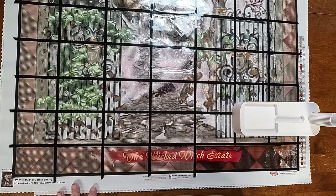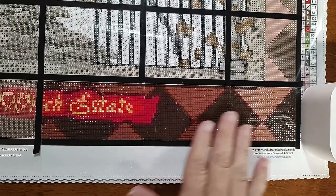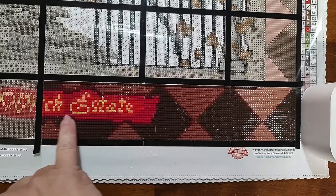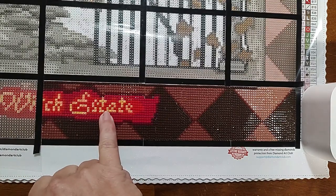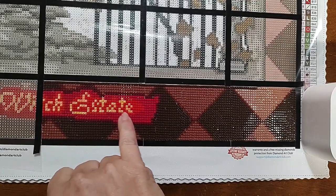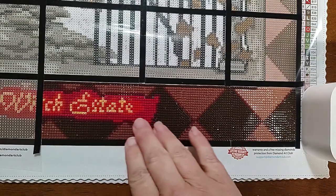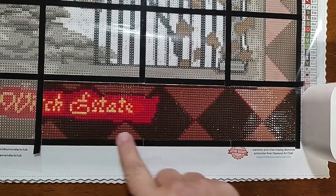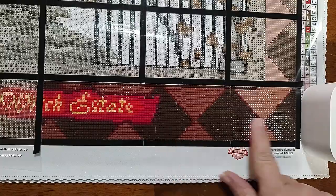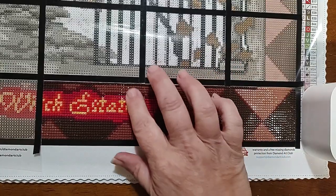The only part I've done so far is these three small sections at the bottom — this border going around. I haven't used too many colors yet, but the letters for the Wicked Witch's Estate use a 131 A and B, with two different reds around the letters, and then almost a purple going around before the border. It really gives a nice sense of depth. The square drills are going together really well — I've never had a problem with Diamond Art Club squares.